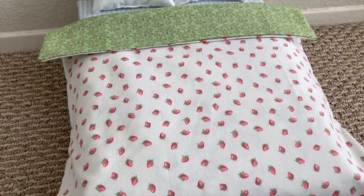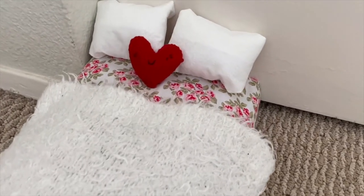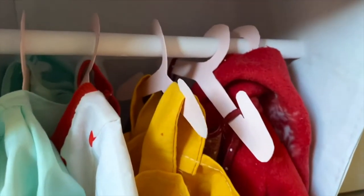Hey everyone! Today I'm going to show you how to make a bed and closet for your stuffed animal, which is also part one of how to make a room for your stuffed animal. This is something my sister and I used to do all the time, so I'm really excited to show how. Now let's get started!